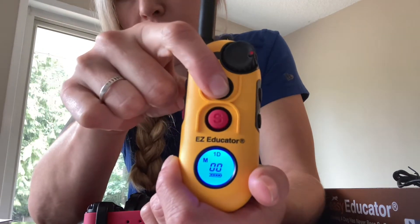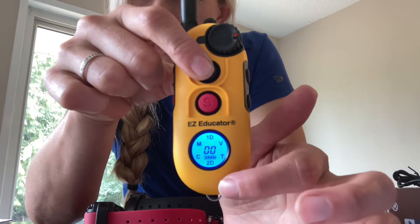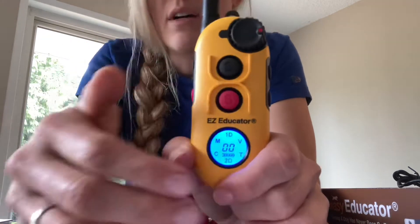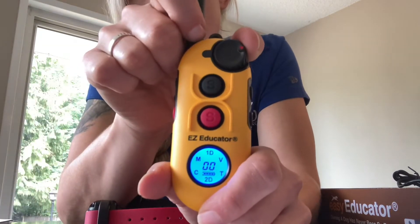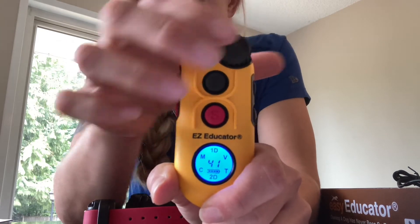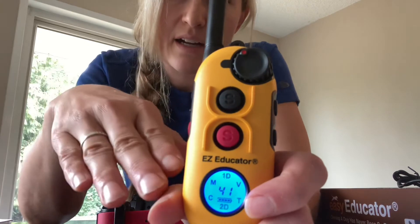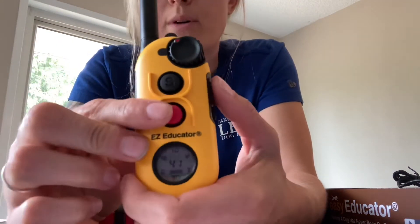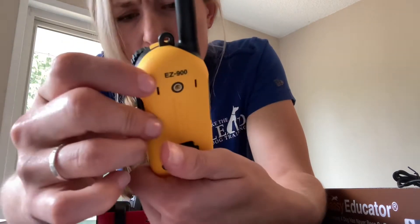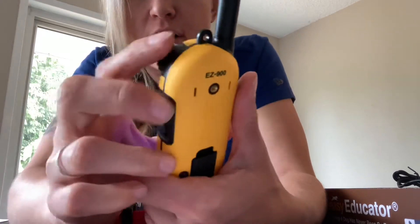They will still show up on the screen, except when you push your button — everything else disappears except what you're activating. There's 1D at the top and 2D at the bottom for the two dogs on the unit. The dial goes from 1 to 100 levels; when you get to 100, it says 'hi.' Let's say we have a dog that works at level 11 — that's our second dog. The numbers on the screen will adjust based on where the dial is at, so pick your level accordingly.